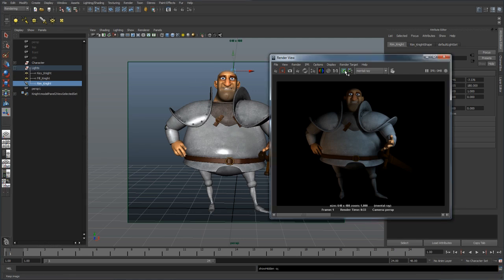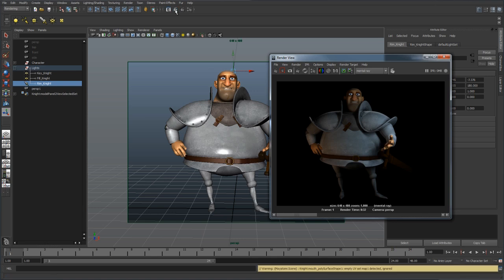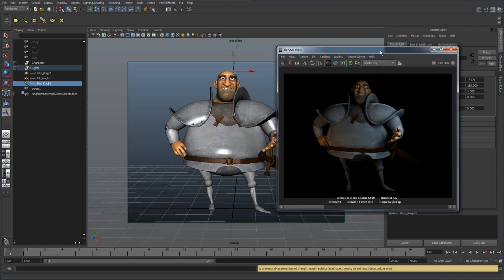Let's go ahead and unhide the rim light and take another render. You can see how that rim light paints a thin hairline around the character, and this really helps him stand out from the blackness of the background. Even if he's in a set, it'll help him stand out from the set and kind of put him more in focus or front and center. So that's basically the three-point lighting setup.